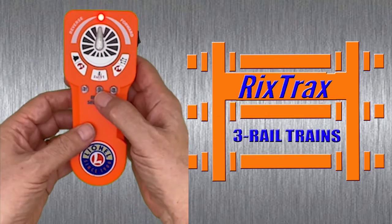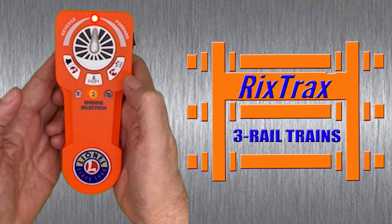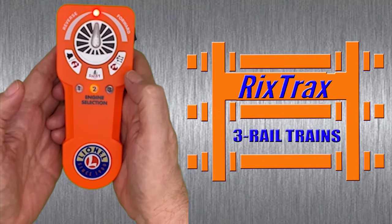To use the number two button, press and hold two, quickly tap the shift key and both locomotives are connected to the number two button.